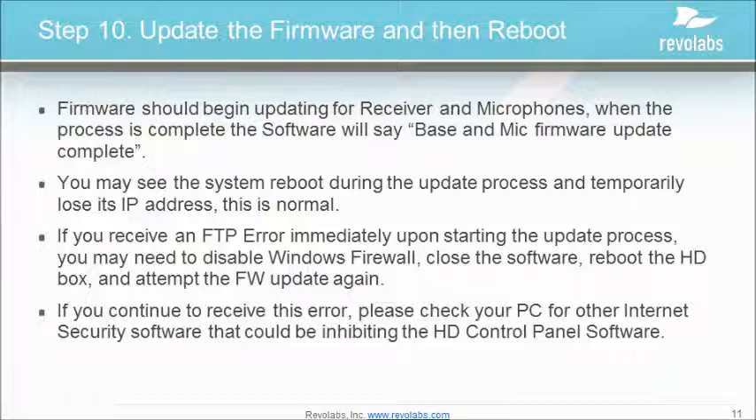At this point, the firmware update is complete, but I still suggest rebooting the devices before closing the software. I don't mean rebooting your PC — I mean clicking the reboot button on the screen to reboot the wireless microphone system.